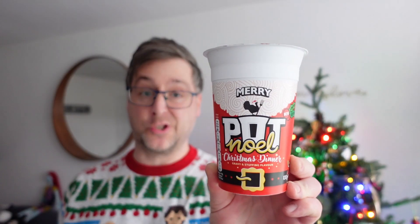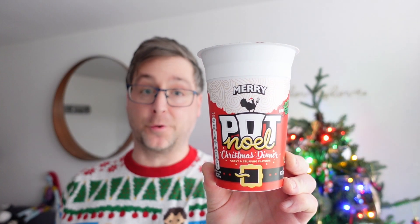Hello and welcome into another video. It's another food video I'm afraid. This one is Christmas dinner pot noodle. Now with Christmas just four or five days away and the cost of living skyrocketing, this is an alternative if you can't afford Christmas dinner.